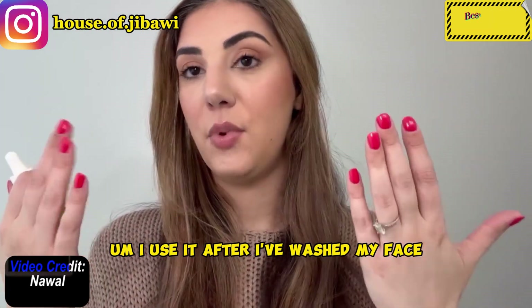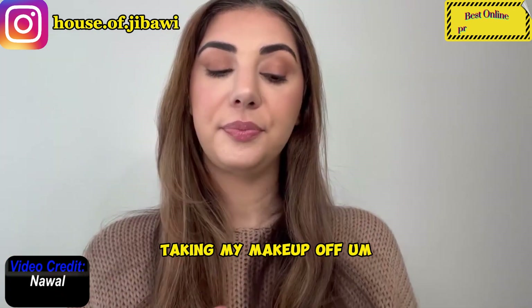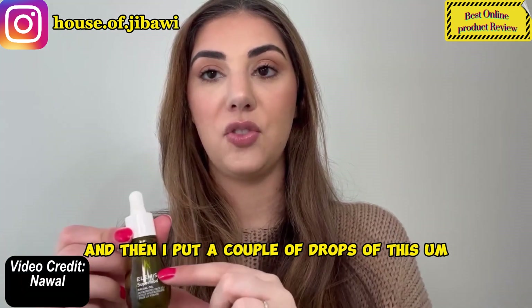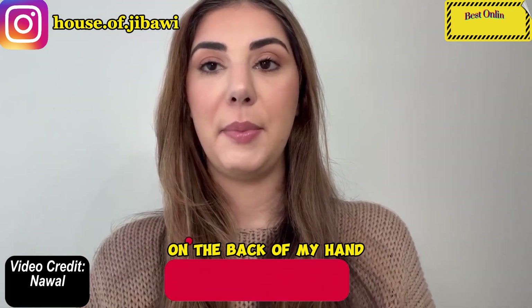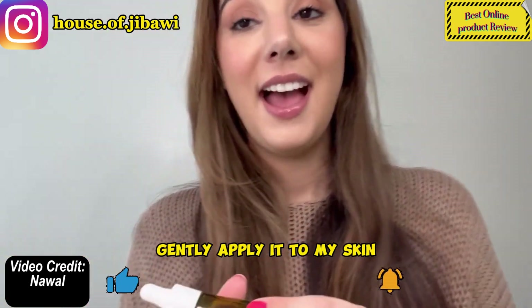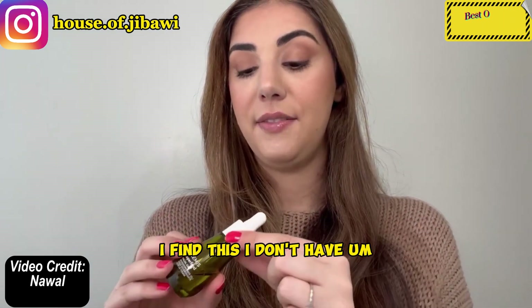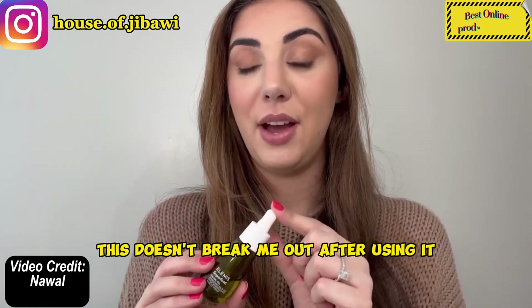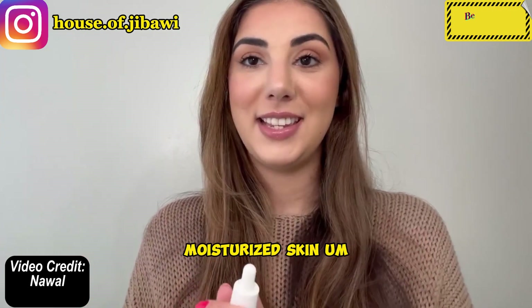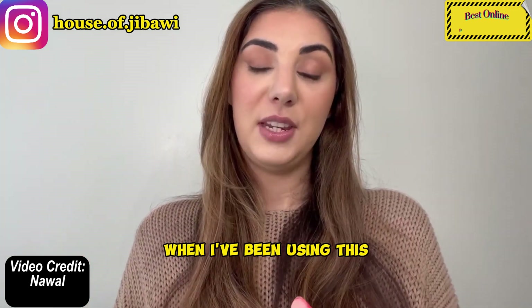I use it after I've washed my face, taken my makeup off, and put on any serums, and then I put a couple of drops on the back of my hand and use a brush to gently apply it to my skin. I find this doesn't break me out, and I always have really glowy, moisturized skin when I've been using this.